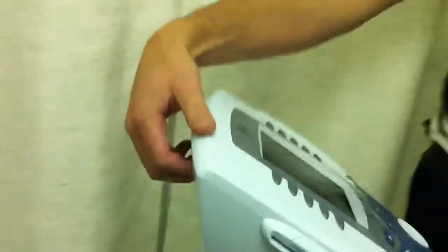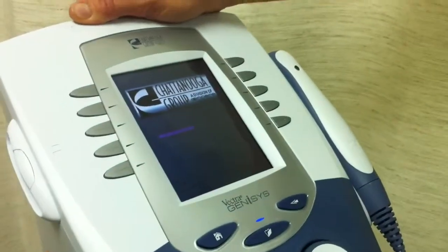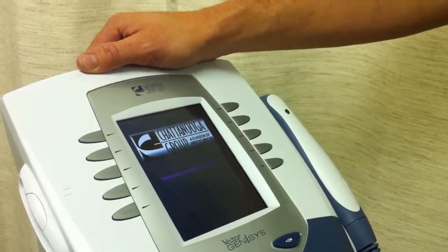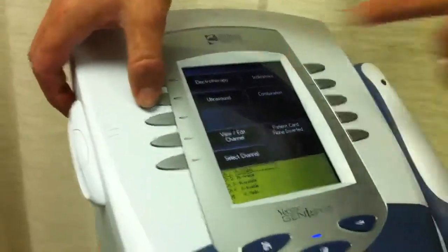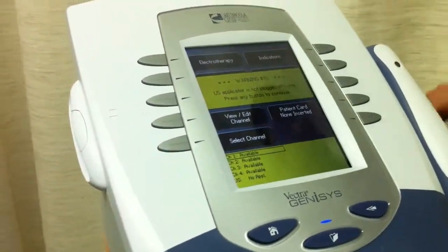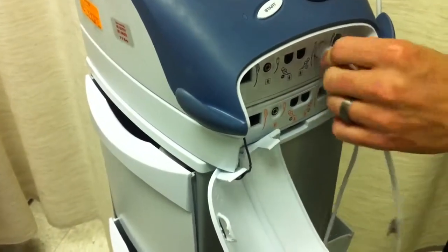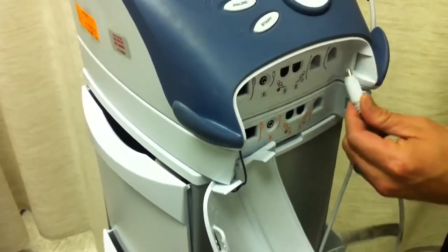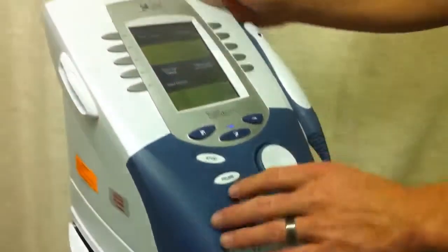We're going to go ahead and turn the machine on — there's a lever here in the back. You're going to select the ultrasound here. Apparently someone has unplugged us, but we can plug that in and fix that, no problem. You can't exactly just start the exam right away. All plugged in.